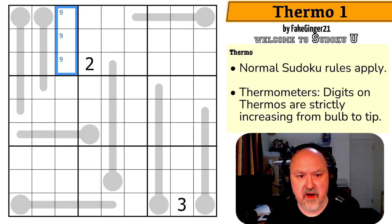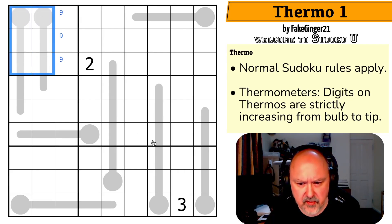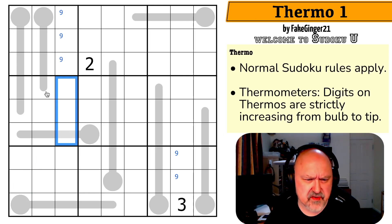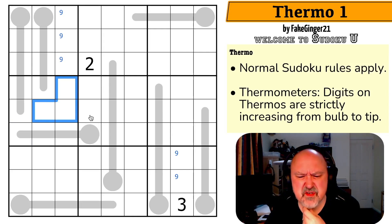Now I can see that nine must be in one of these because you can never put nine partway along a thermo. Similarly, nine must be in one of those two. So nine can't be in any of those — nine is in one of those four. Is one in this box? One is in one of those?